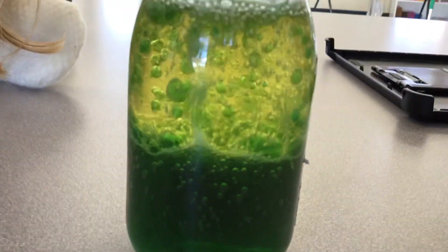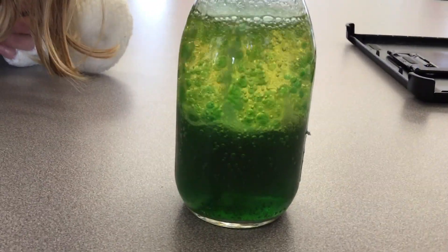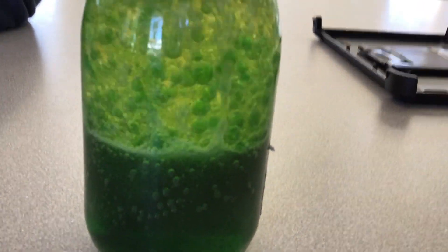It looks like soda. It's so cool. You put the whole thing in? Is it half? Wait, can I put more? More dye? It's so cool.